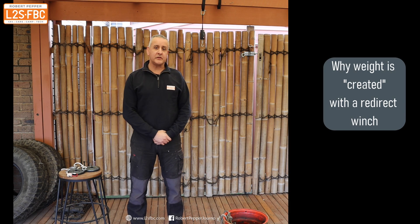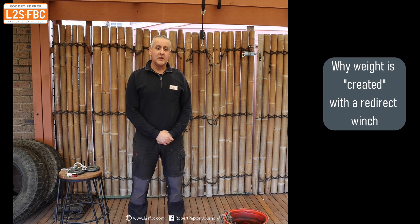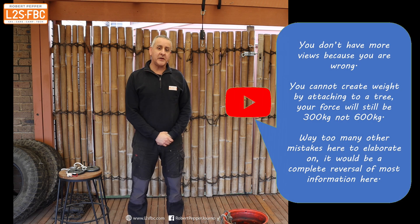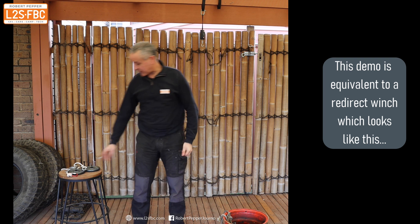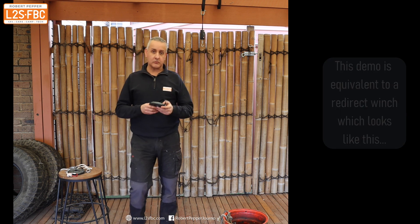Hi everyone, quick video in response to a reader question — really more of a challenge. He was watching one of my winching videos and said it's all completely wrong, you've got it all backwards, you just can't create weight. Well, you kind of can create weight, and I'm going to demonstrate what I mean by that.